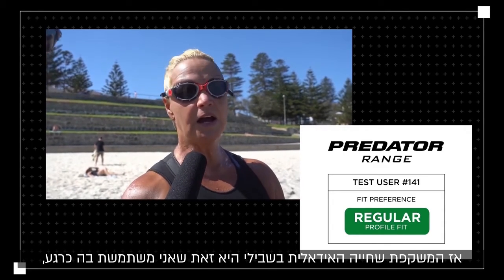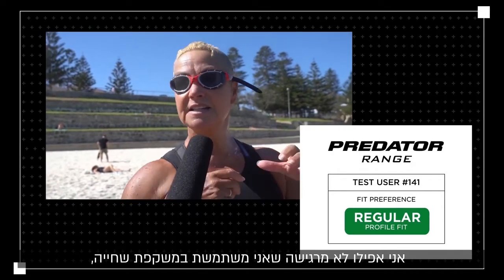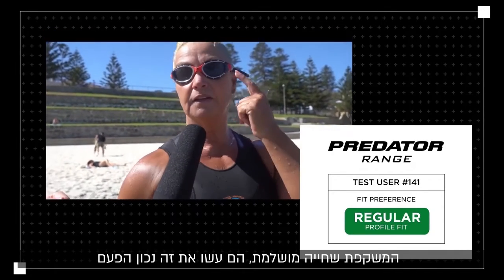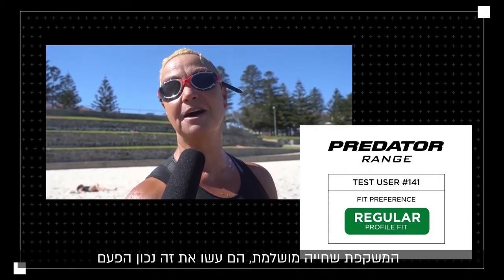For me the ideal goggle is one that I don't even realise I'm wearing — it's invisible to me. And the Susie Mark II version, absolutely perfect. They've got it right this time.